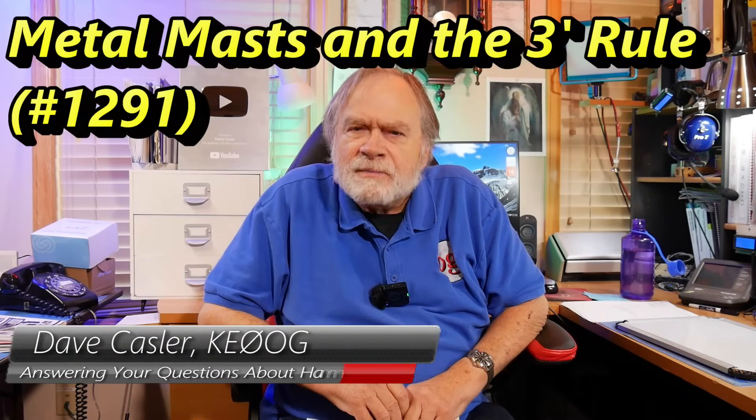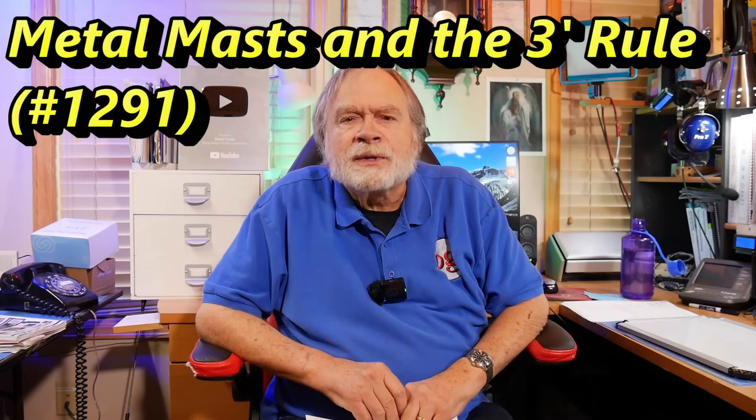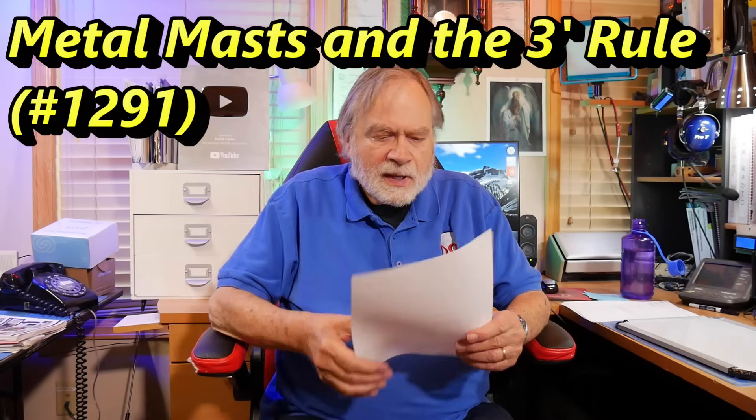Hello, Augies Worldwide. I'm Dave Kassler, amateur radio callsign KE0OG, here with another episode of Ask Dave. Today's question comes from Wayne, KO4HFT, and his question is this.